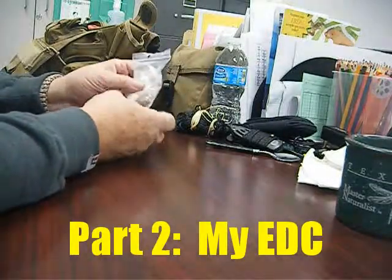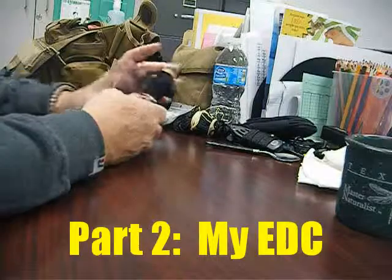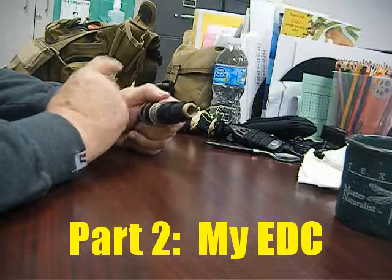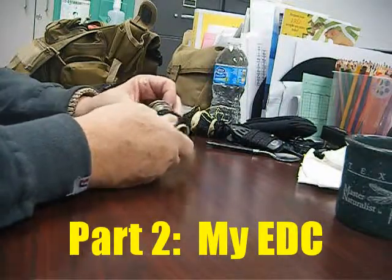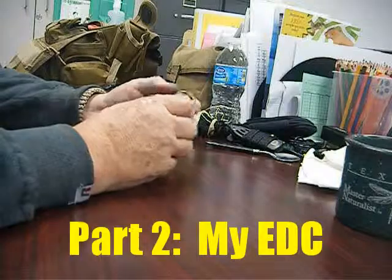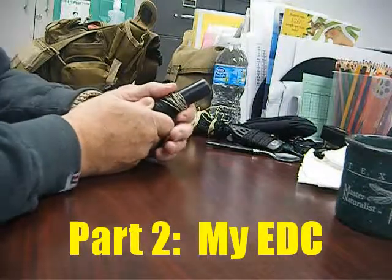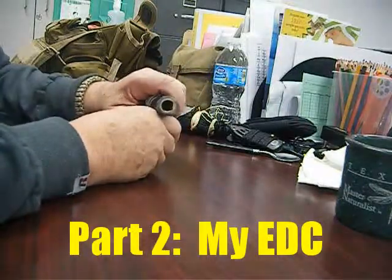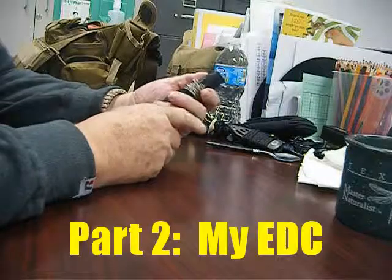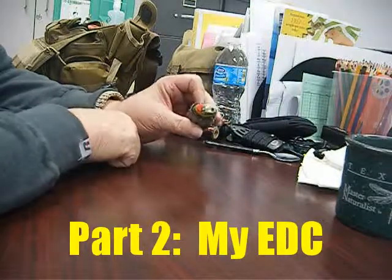Bank line, fire starter material — this is just some extra stuff that got stuffed in the pocket: dryer lint, some cotton balls, and a little candle. Good things to have. Next, smaller bank line, also good for fishing and sewing things together if you get a rip in a tarp or need to fix your pants. I have sailor's needles in another part of the kit. Also wire for snares, hooking things together, repairs — and about 50-60 feet of gorilla tape.